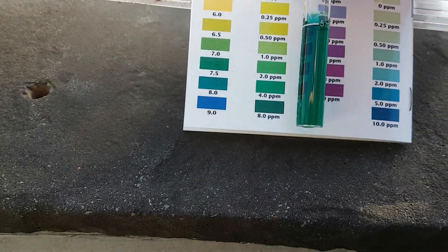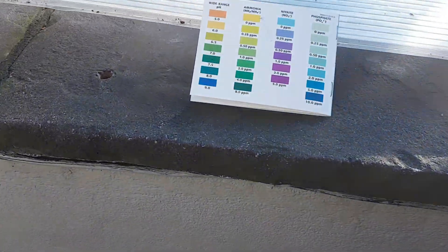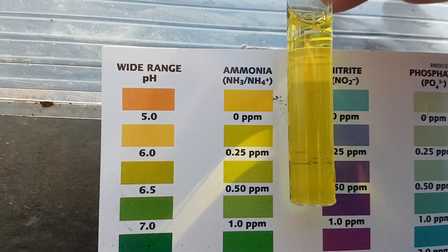So I'm going to go and do another little water change. But just out of interest, I also did the tank with the plants in. That's what I used to top up. Again, there's hardly anything in that.